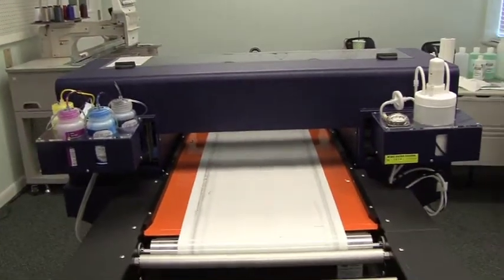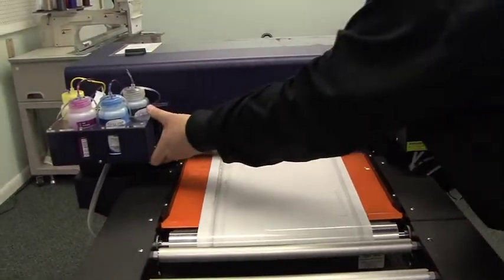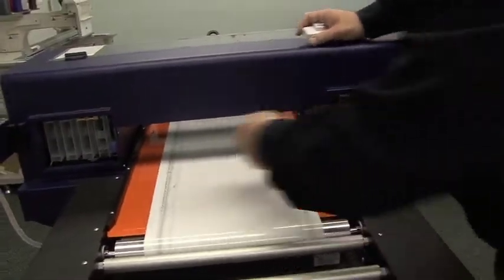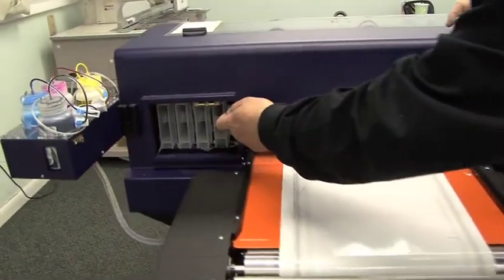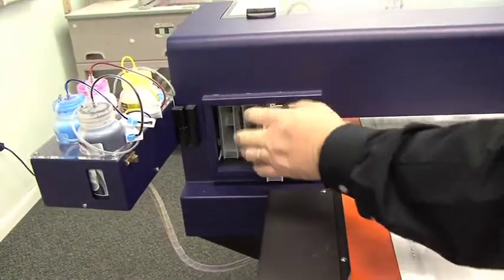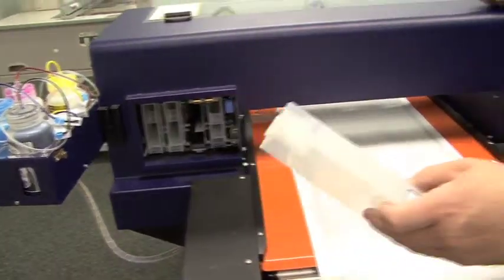And to reset the chip, we simply open the doors, raise the lever, and pull the cartridge out.